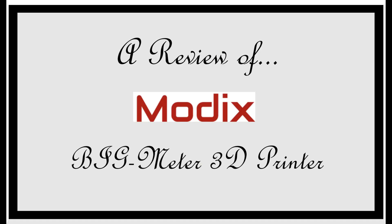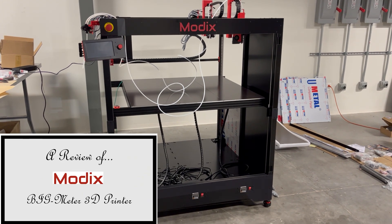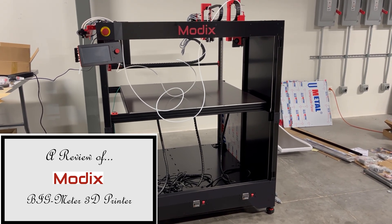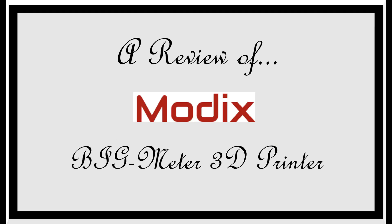And now a review of the MODX Big Meter Large Scale 3D Printer Build Kit — but only mechanically, because I haven't gotten to the electronics yet and that will be done in a later video. It's alright — overrated in my opinion. And that was a review of the MODX Large Scale 3D Printer with Mitchell.